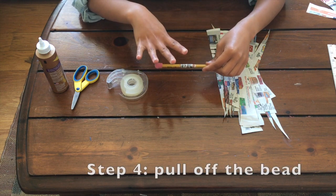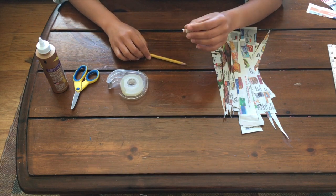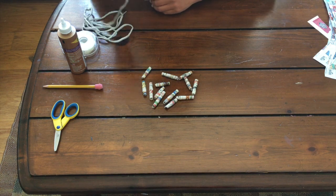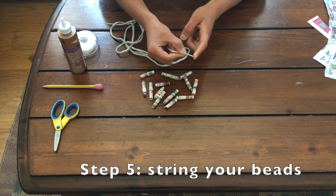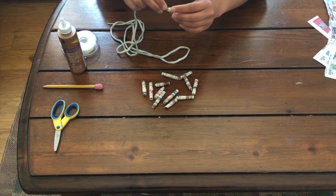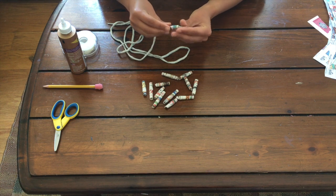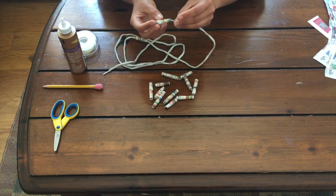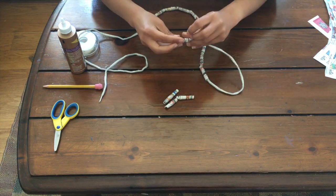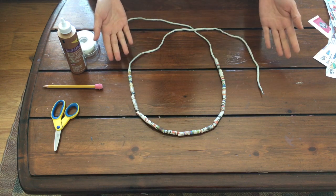Step four is pull off the bead, and here you have it. I've made a bunch of beads. Now it's time to string them up. I like using a shoelace because it has this little plastic end that makes it easier to poke through the beads. But you can really use whatever string you have around your house. I'm just going to poke it through and string them on. Here's my new necklace that I just made by recycling.